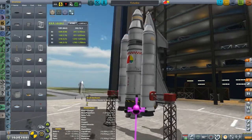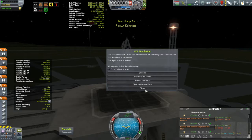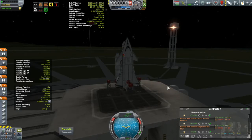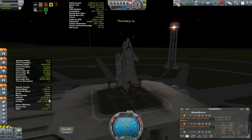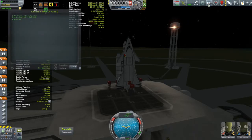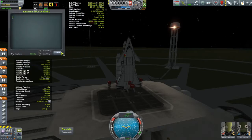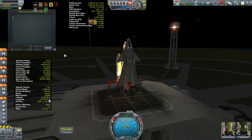We're going to get rid of the Contract Plus window and open up KOS. I'm going to use my standard KOS launch script that I've used for all of my launches — I don't want to modify it just for a space shuttle. I want it to fly with this standardized script. We'll set it to go to an inclination of zero, so it'll go straight east and shoot for an altitude of 80 kilometers. Three, two, one, and go.